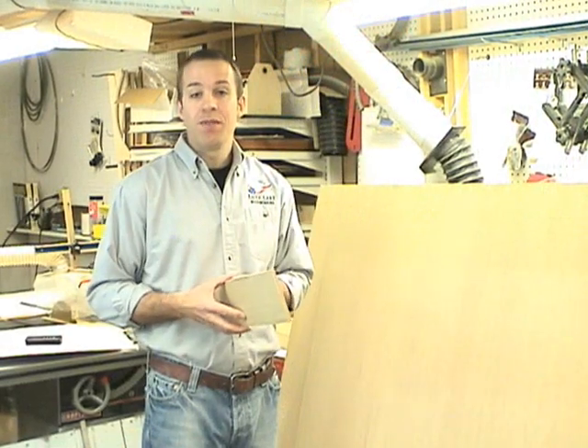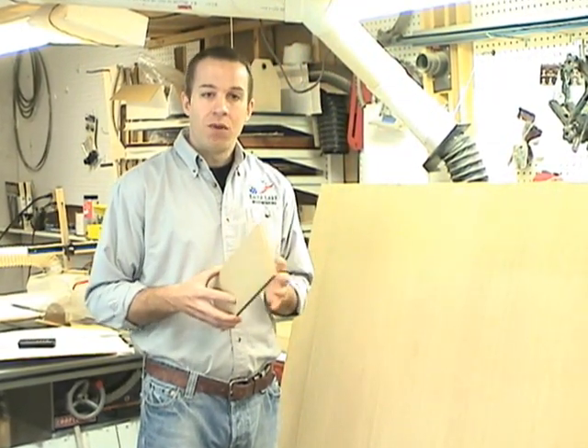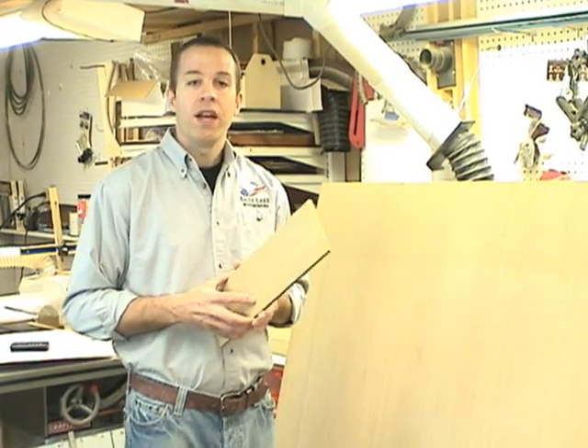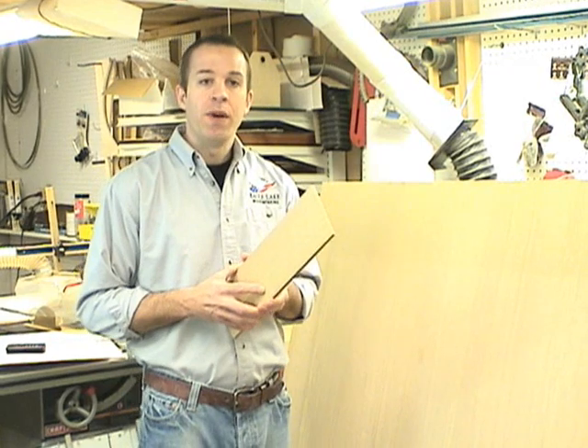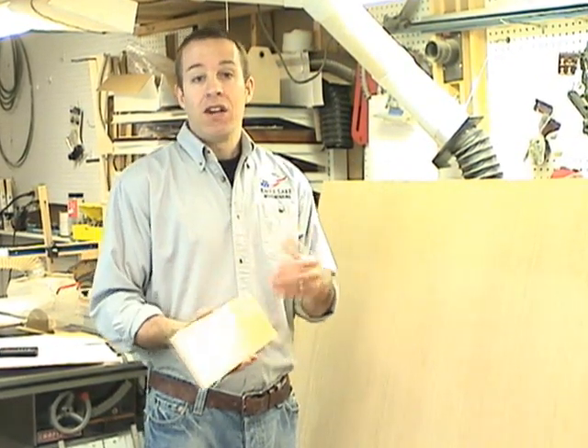Now if you can't find this material, you can always veneer plywood or MDF on both sides to create your panels. What we're looking for is something that won't expand and contract with seasonal movement, so that we can glue these panels in place and it'll help with the overall rigidity and strength of the bed frame.